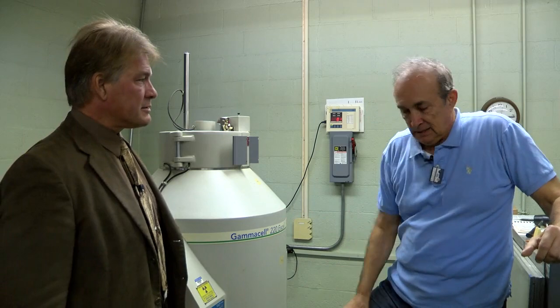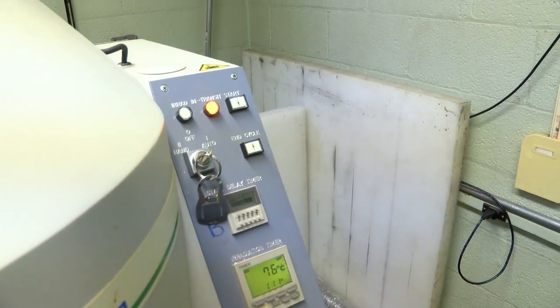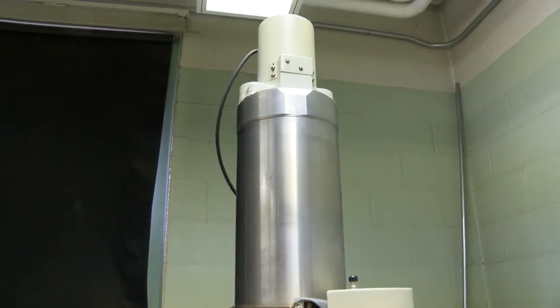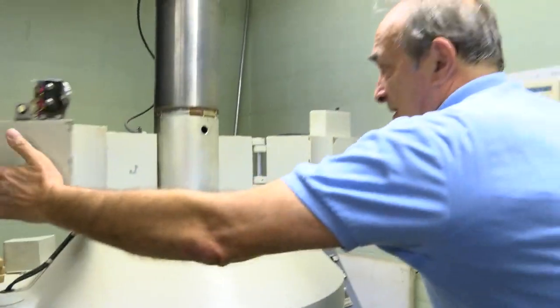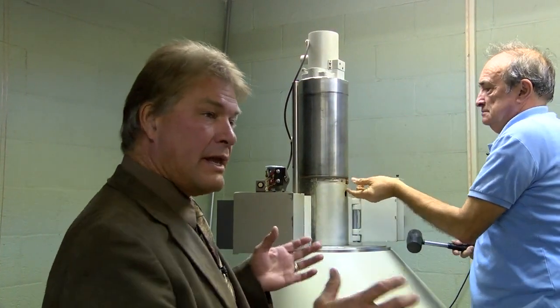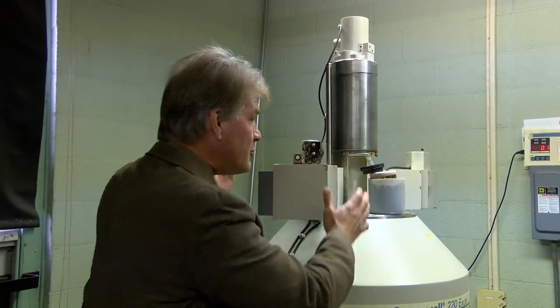It's extremely safe to work with. Our dose right here is just a tiny bit above background. Inside the device where you'd actually be irradiating things, that is not somewhere we would want to stand. What we have here is the shielding being raised — the irradiation chamber. The radiation source is still down inside the chamber where it's very safe. This is the chamber where something would get irradiated, and then you lower it back in.